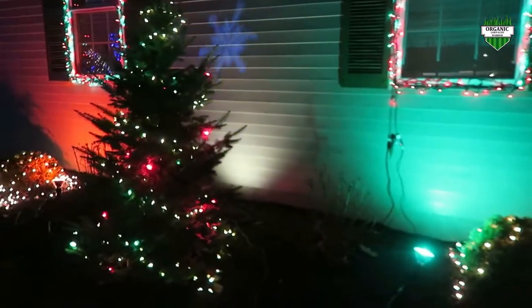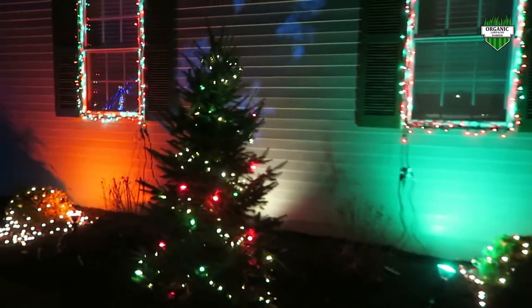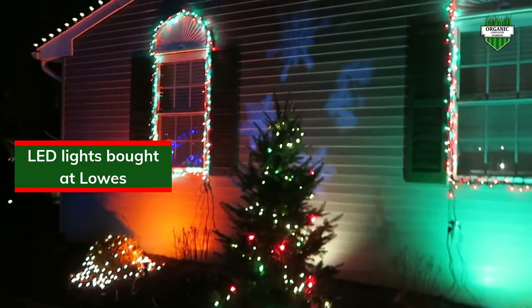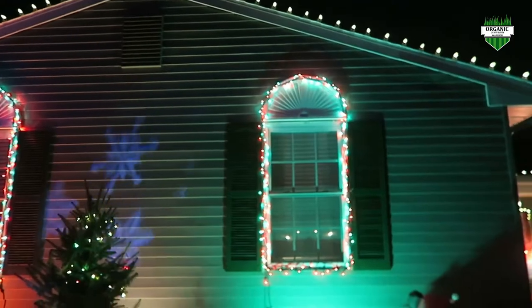On this side of the house, I got two LED floodlights here shining on the front of my house. There's a little projector here for snowflakes, and we got LEDs running up the side of my windows here.